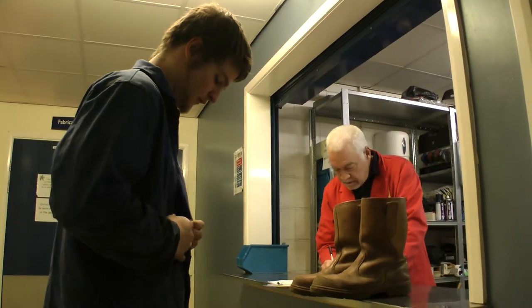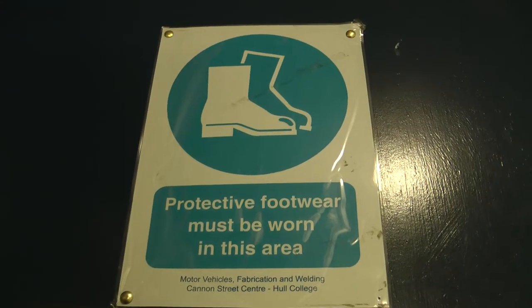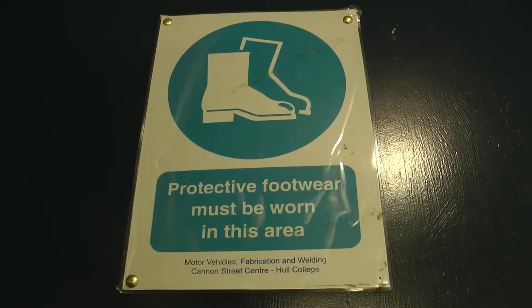Overalls protect you from many workshop hazards. The correct footwear is essential — safety boots protect your feet from workshop injuries.